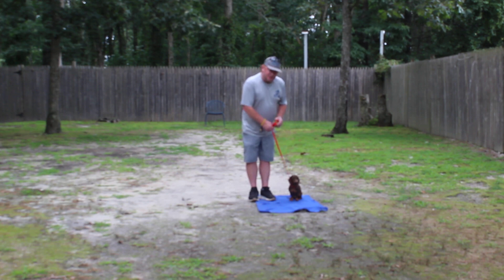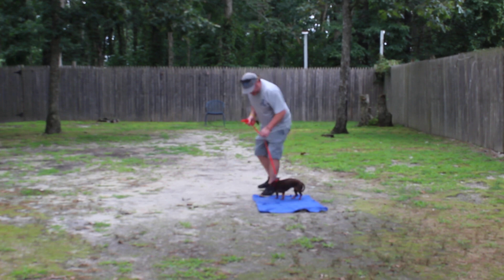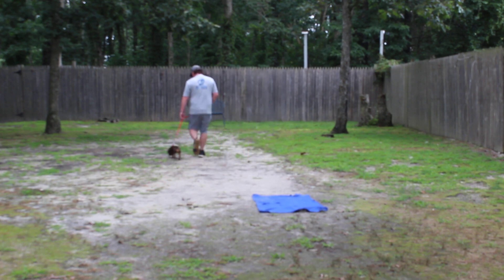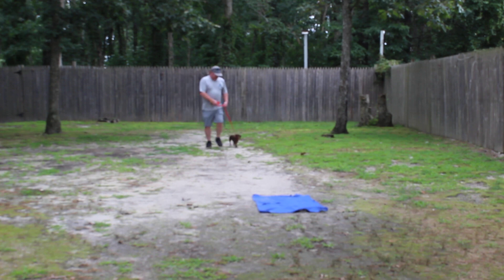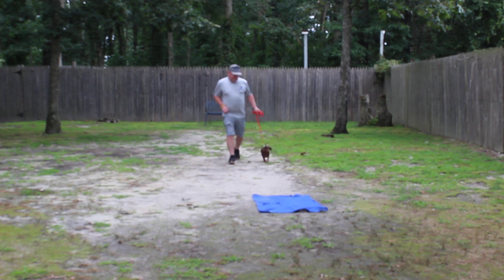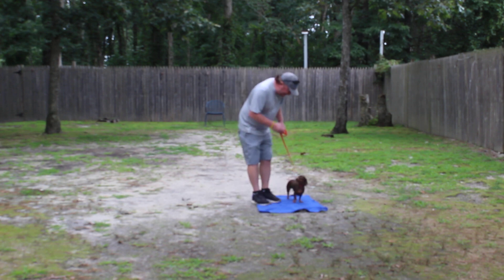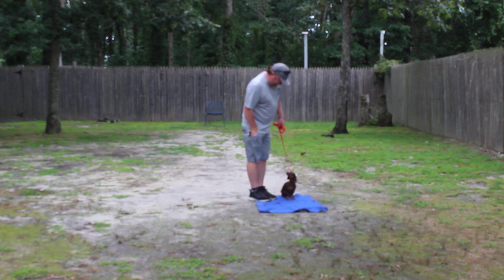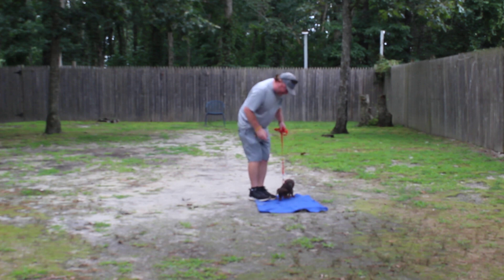The first thing we're going to demonstrate again is heeling — proper leash walking — and the command is: Barbarella, heel. So, very nice automatic sit, and a little treat for praise.